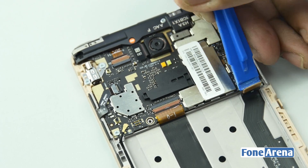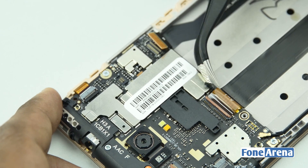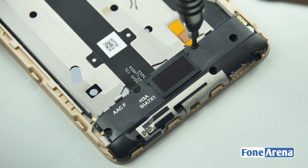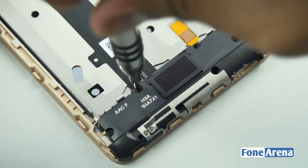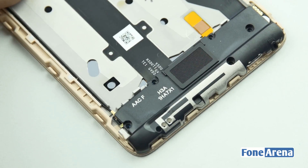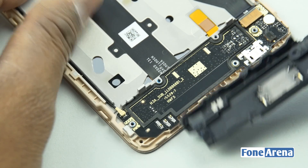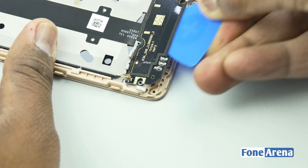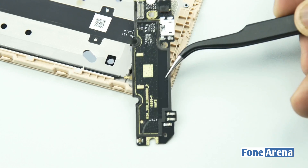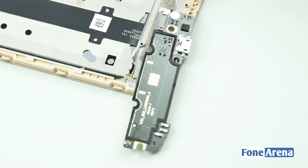Now let's disconnect the ribbon cables connecting the logic board to the bottom part of the phone. Let's remove the plastic cover over the speaker and micro USB assembly. The speaker is attached to the plastic cover. Below that we have a small logic board which is glued to the phone. The micro USB slot and microphone are soldered to that logic board.